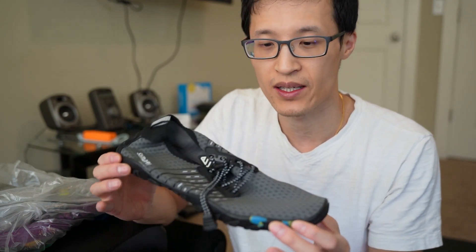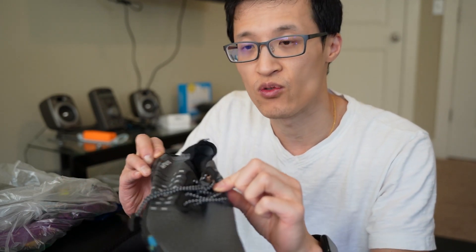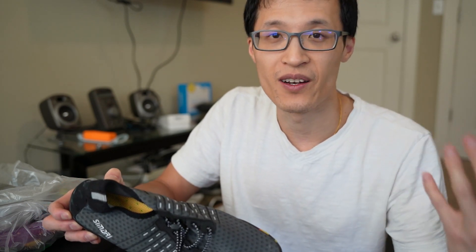It's been nice to us because it's very flexible — as you can see — a lot of grip, it protects our feet from rocks or any sharp objects that we're worried about, and it's quick-drying because of the breathability. We're not worried about getting our regular shoes wet.